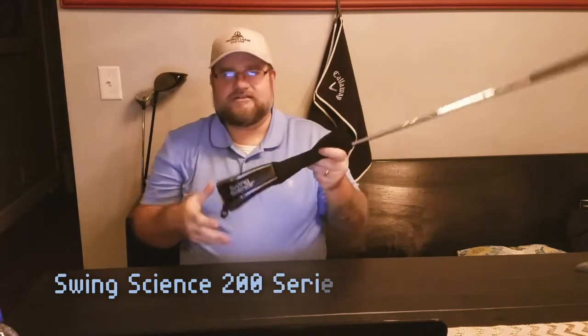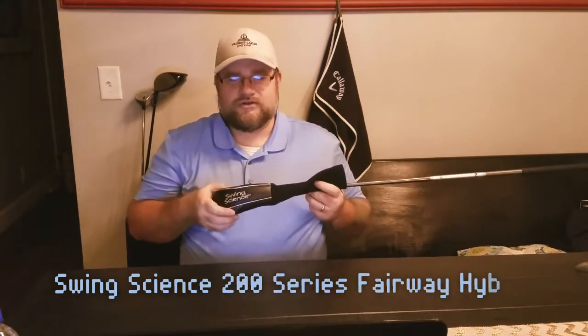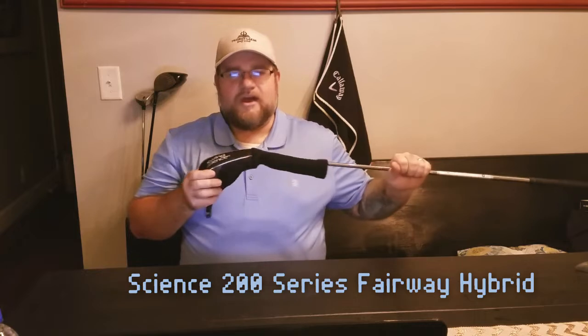Great golf tips and golf showcases that I've got for you, ladies and gentlemen. Speaking of showcases, this bad boy right here is the Swing Science 200 Series Fairway Hybrid.